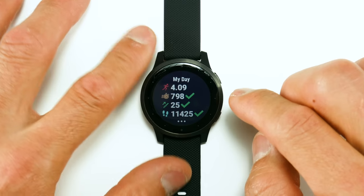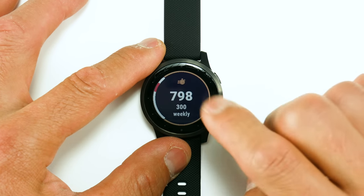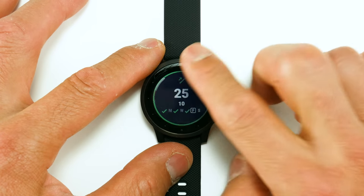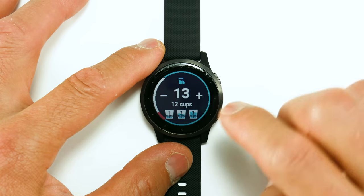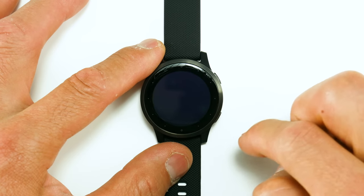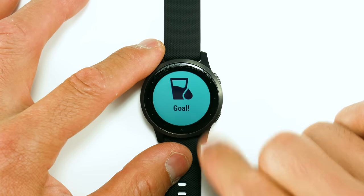If we swipe up, you'll see a My Day widget showing the activities you did that day, your intensity minutes for the week, floors climbed — tracked via the built-in altimeter — your steps, calories, and a hydration widget. You use the little plus and minus symbols to adjust your hydration. When you hit your goal, there's a nice little animation that fills the screen with water and a cup.